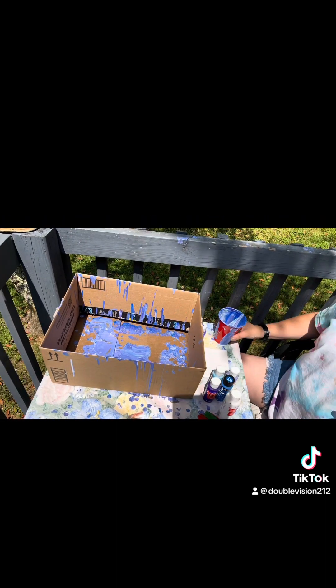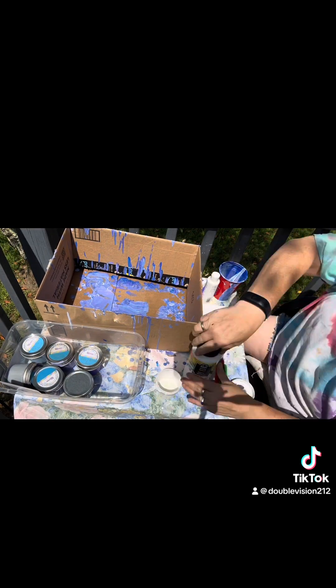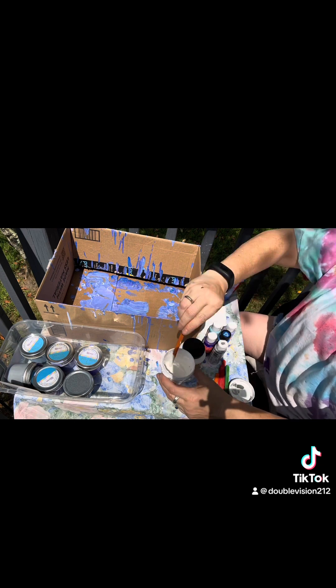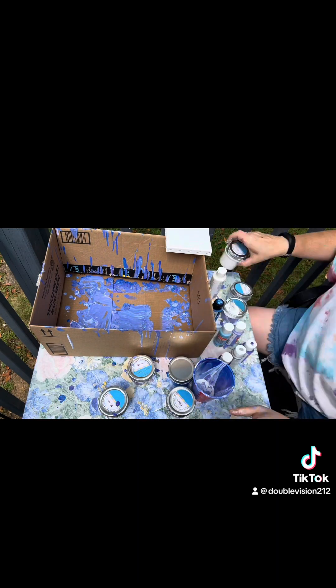So for a paint pour, you can either use pre-made paints or mix your own using pouring medium and whatever paints you have laying around, which is what I did. You mix it in equal parts, separate colors, and then you take each color and pour it into a cup one at a time, kind of layer it on there.